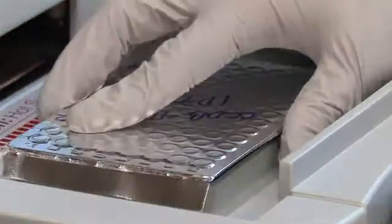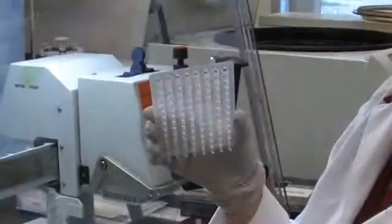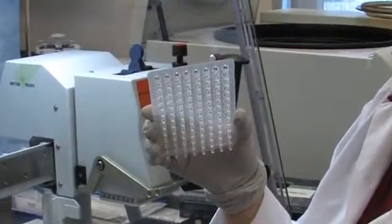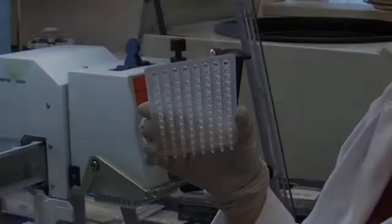Following centrifugation, the plate is placed into the PCR machine for amplification, completing the cycle sequencing PCR setup. This high-success plate processes 90 samples and goes straight into the sequencing reaction.